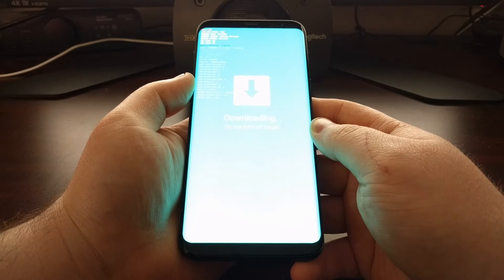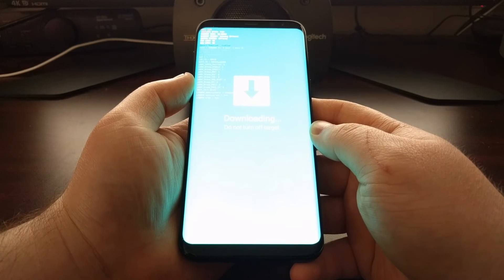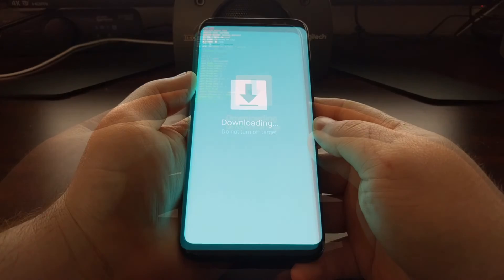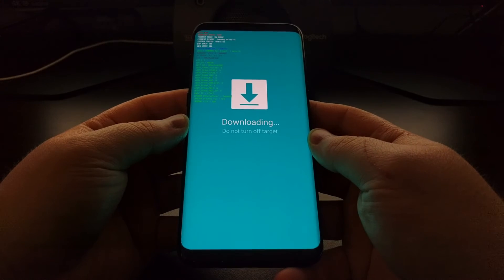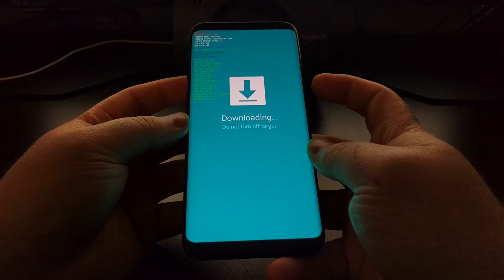If you're using a piece of PC software to flash a firmware or something onto the device, you do not want to turn off the phone while that flash is happening. But as long as you're not doing that, it's safe to turn off the device. Since there's not an easy way to reboot the phone from this interface, we're going to need to force a restart.